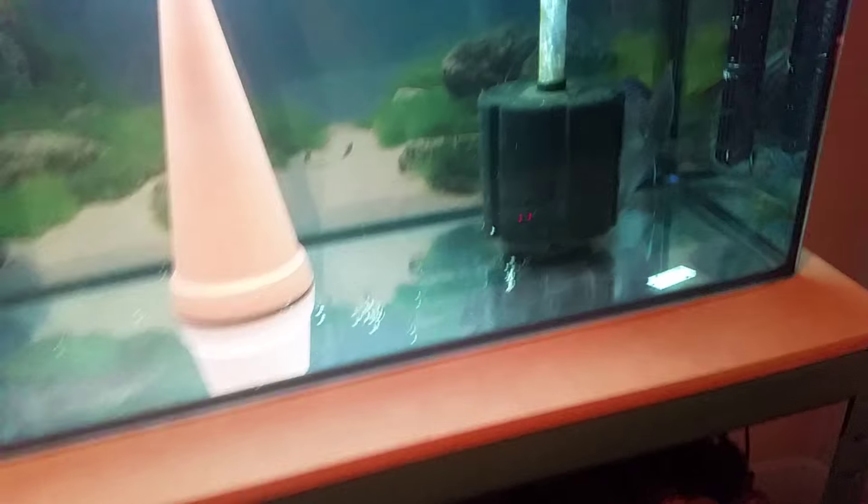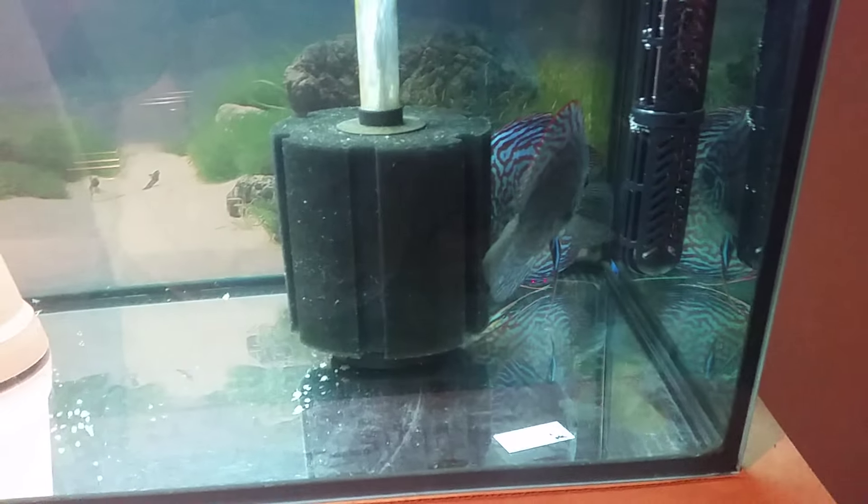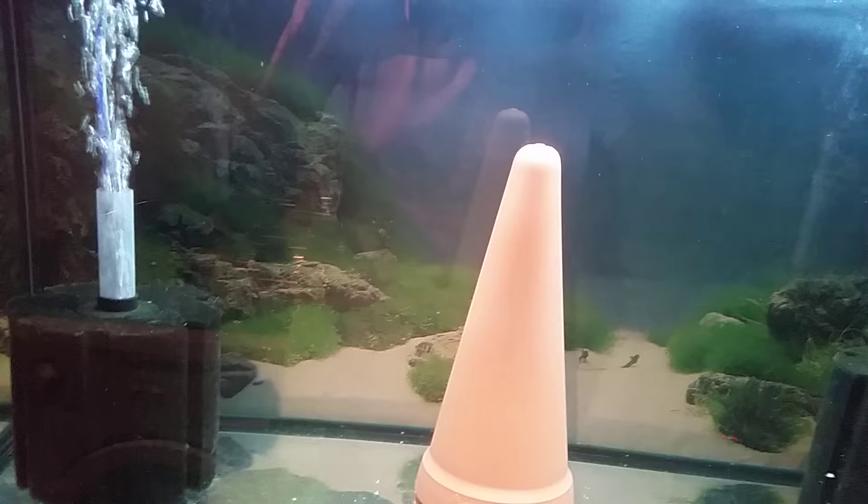These are my breeders. They're hiding now because I've turned on the light out here, so they don't like the light out here.